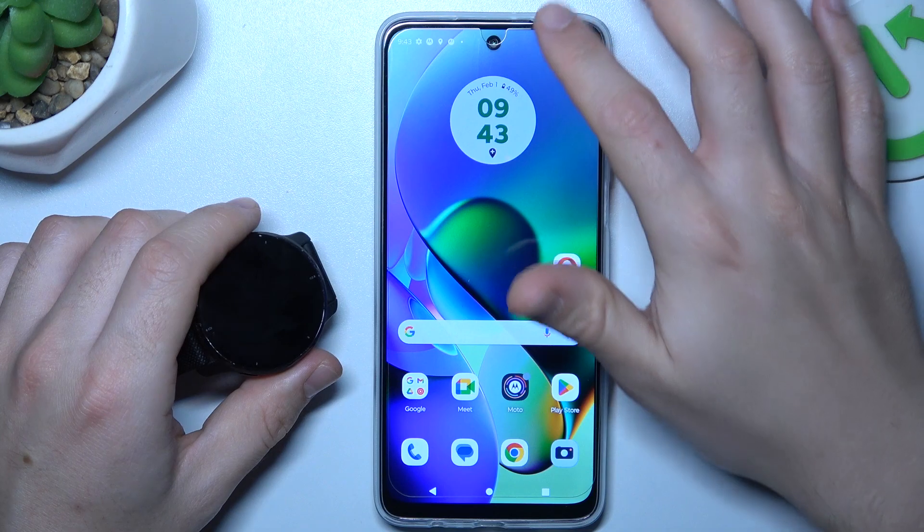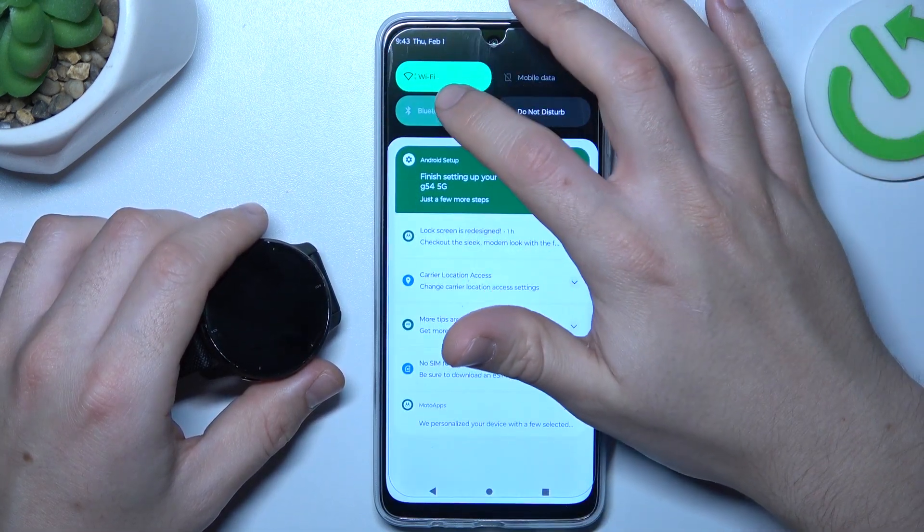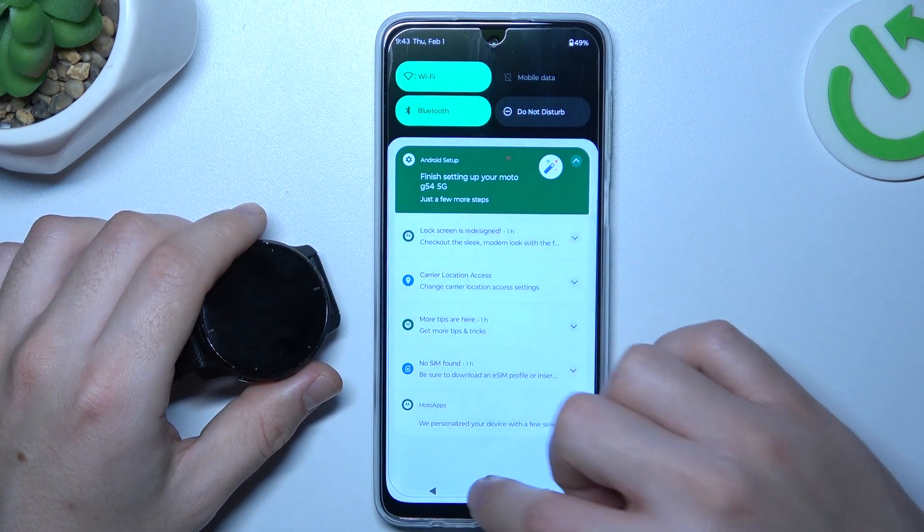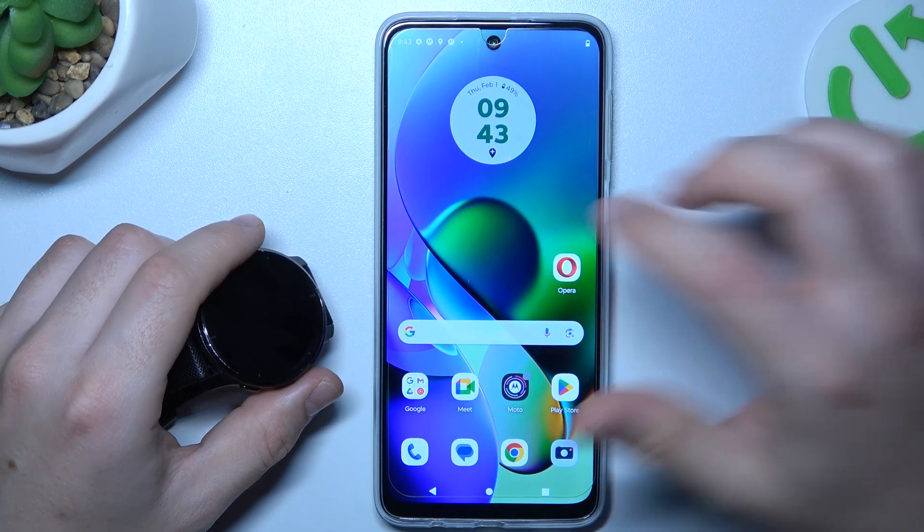If you have a problem with a Bluetooth gadget, always start from the simplest way: switch off and switch on the Bluetooth connection to restart it. You can also try to restart your phone — it's obvious, I know, but sometimes it really works, so just try it.